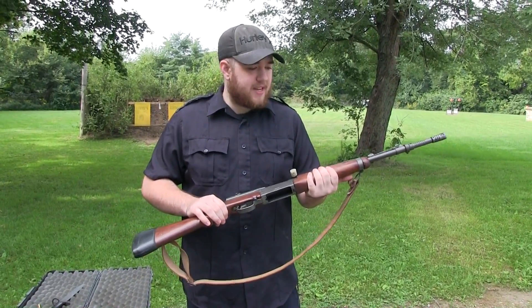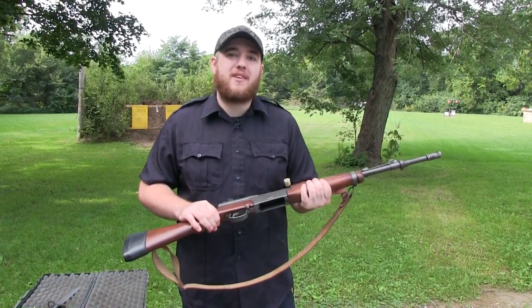What's up YouTube? Today I thought I'd give you guys a first look at the French MAS 49/56.